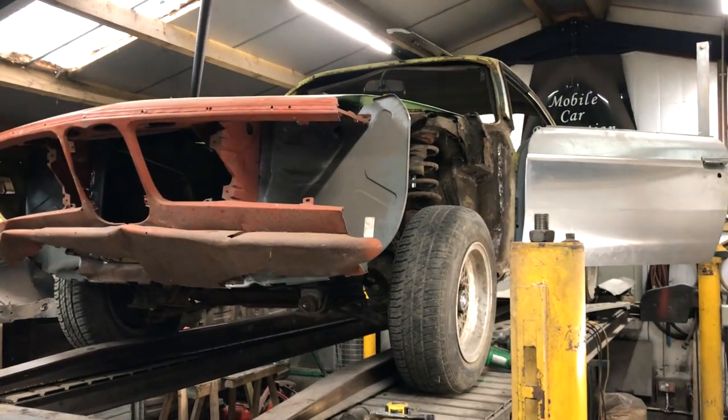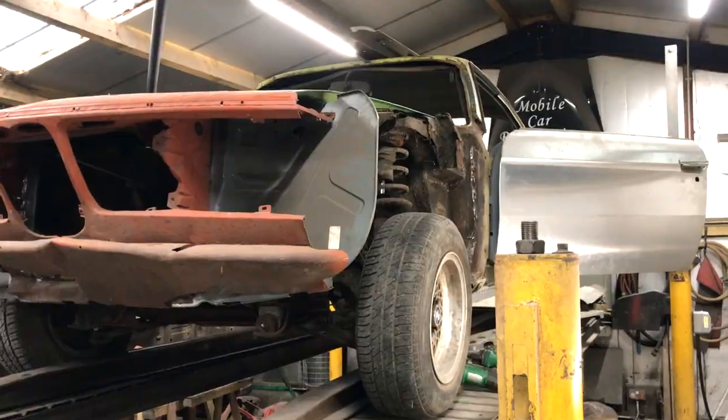And finally, back on the E9 CSL. I know some of you have been wanting an update, so here we go.